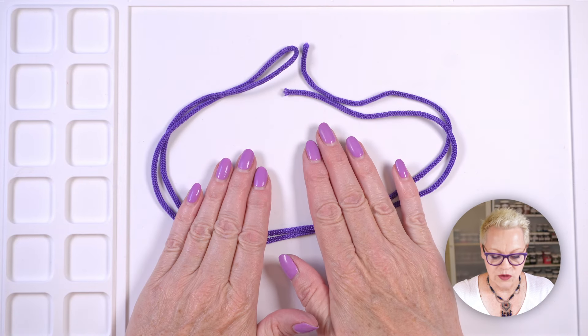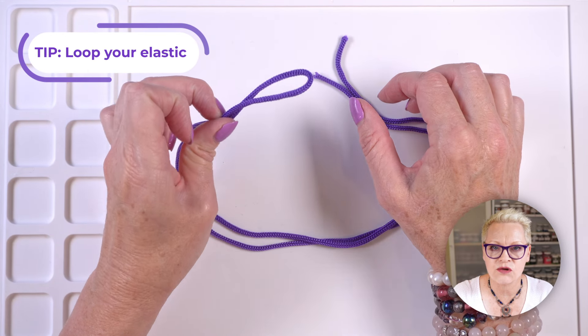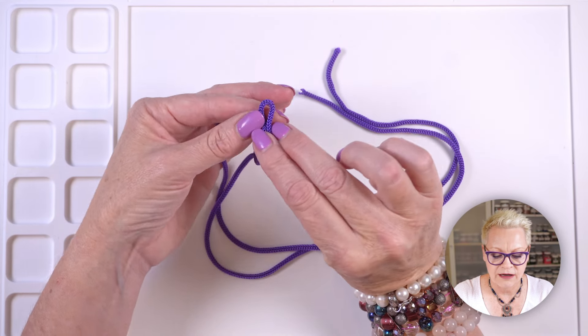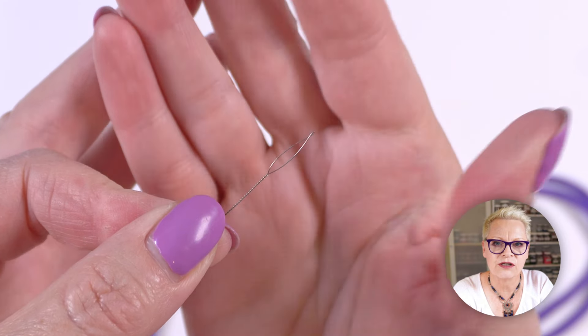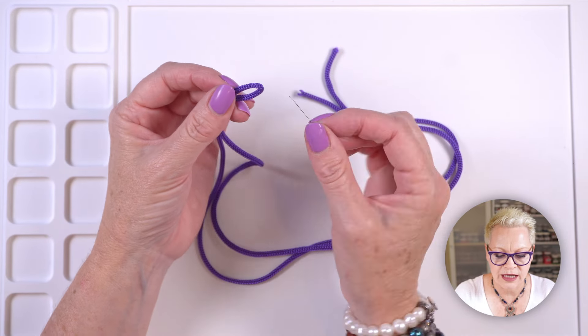The next thing you want to do is fold your elastic in half so that you're threading your beads with two strands of elastic — that makes it doubly strong. When I make a stretch bracelet I generally use either a big eye needle or a collapsible eye needle, because you have to get the folded end through the eye. A collapsible eye needle squashes down as it goes through your beads, making it nice and easy. Thread your folded end through the needle.